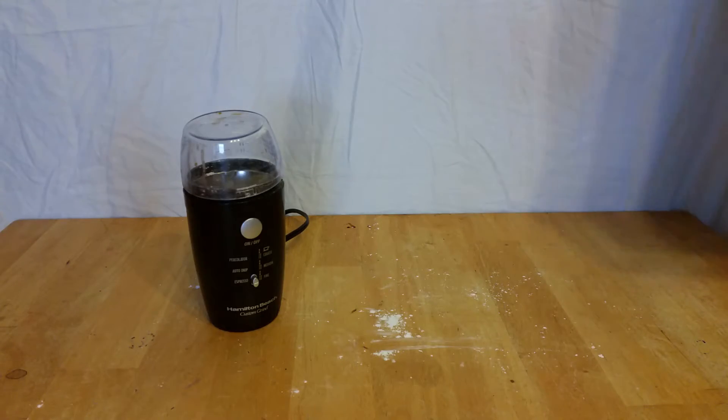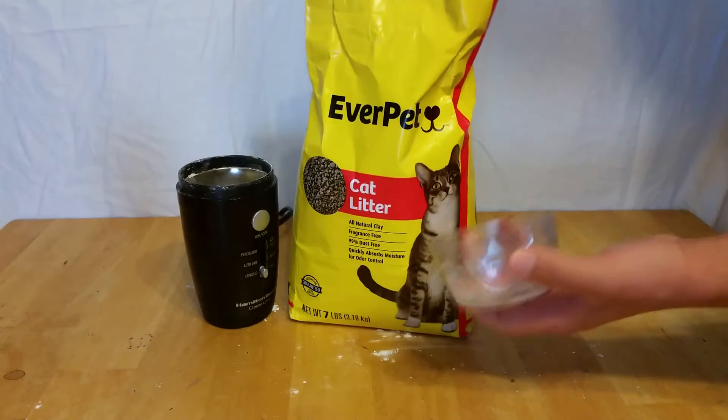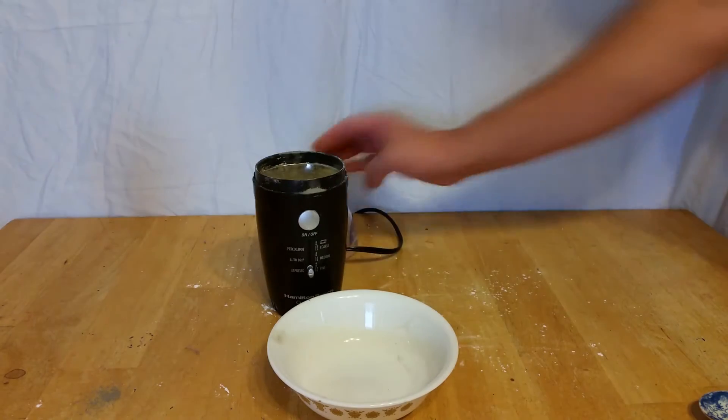Next, grind a couple scoops of the kitty litter into a fine powder. The finer the better, as it will compact down further, making for a good seal. This will make sure all the pressure buildup from the rocket fuel ignition goes where we want it to.